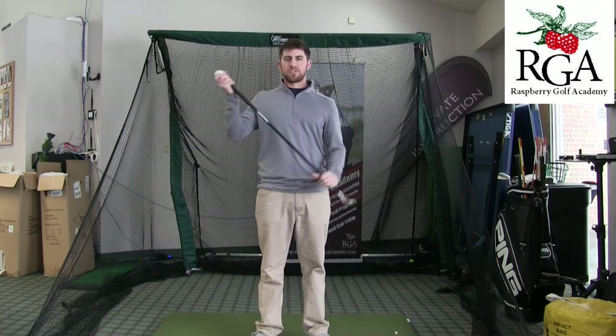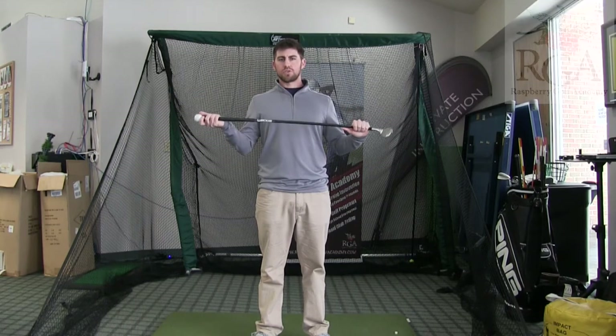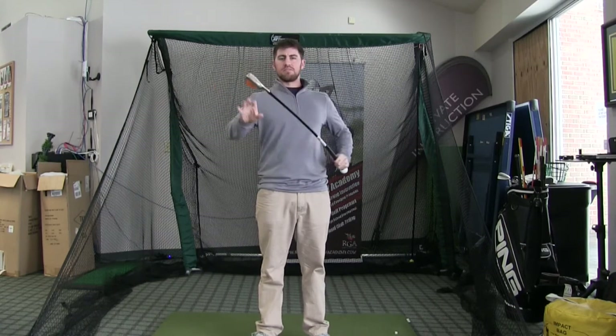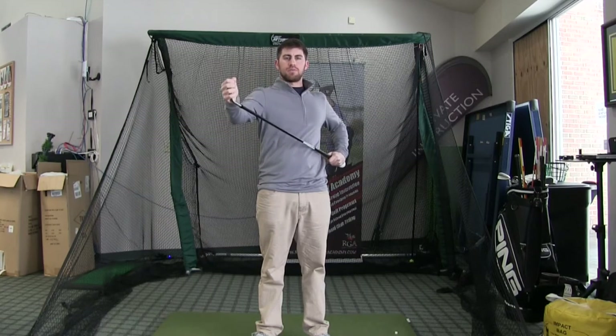Josh Apple here with the Raspberry Golf Academy. Today I'm at Virginia Golf Center and I'm going to demonstrate one of my favorite training aids, the Orange Whip Wedge. Many of you have used the Orange Whip with the ball attached on the end — it's a very whippy shaft — but instead of a ball, it has an actual wedge clubhead you can hit golf balls with.